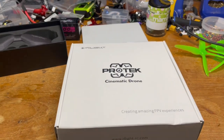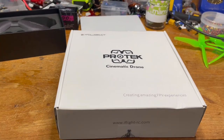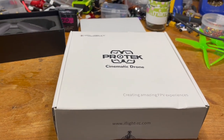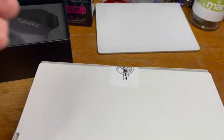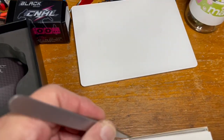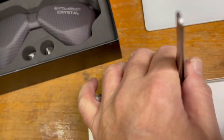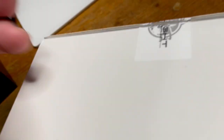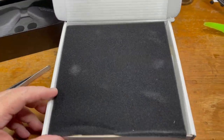Just got the Protech 2.5 inch in and I can't wait to see what's in here. I thought I'd share this with everybody. Let's go ahead and cut this open — doing this just freehand holding, so hopefully not too shaky.